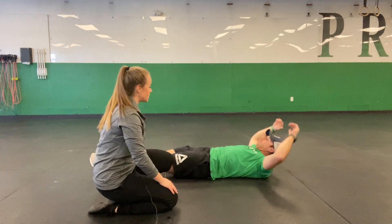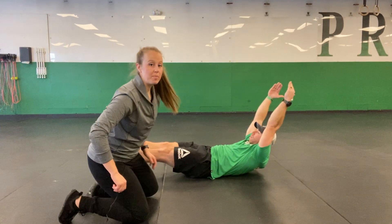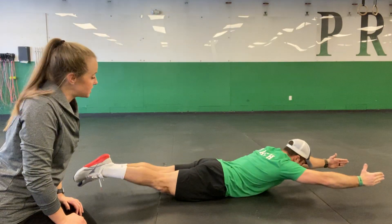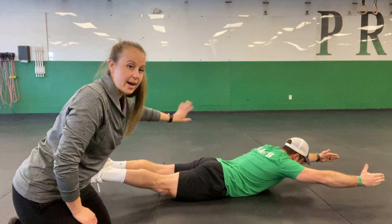Mike's going to pull up into a nice hollow hold positioning. Those shoulder blades are off the floor. He's pulled up into an arch, and he is going to go ahead and roll towards me into that full Superman position. What you see here is that the thighs are lifted and he's squeezing the glutes as well as the back muscles. Now he's going to roll back over.